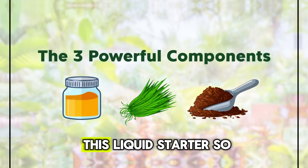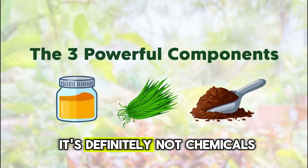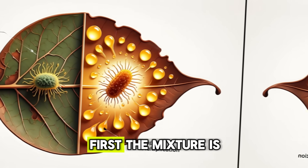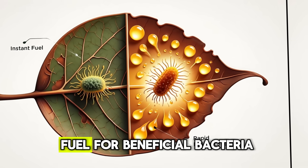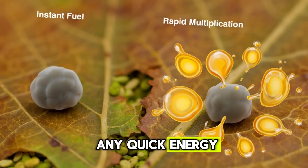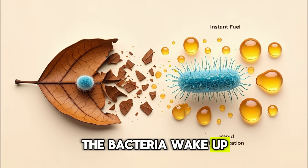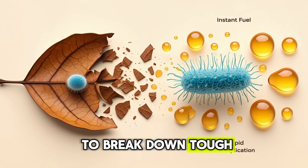So what exactly makes this liquid starter so remarkably effective? It's not magic and it's definitely not chemicals. It comes down to three powerful components working together in a way nature already understands. First, the mixture is loaded with fast, simple carbohydrates — basically instant fuel for beneficial bacteria. Dry leaves don't offer any quick energy, so microbes stay slow and inactive. But once those sugars hit the pile, the bacteria wake up and start multiplying fast, building the workforce needed to break down tough plant fibers.